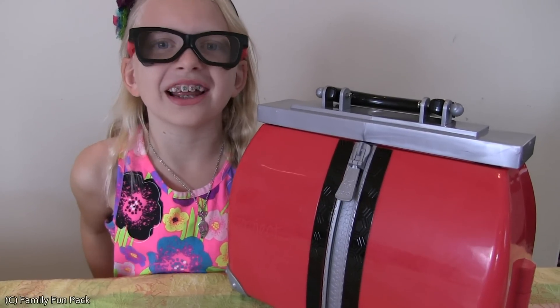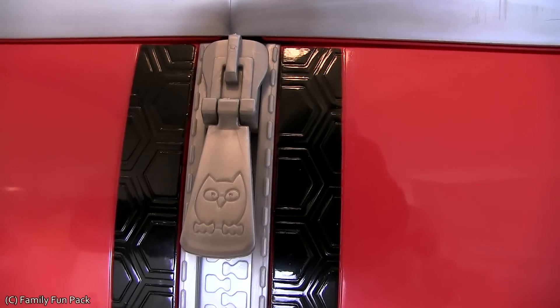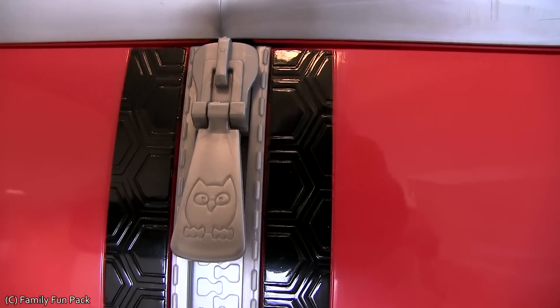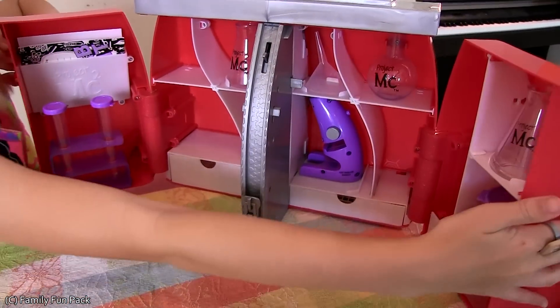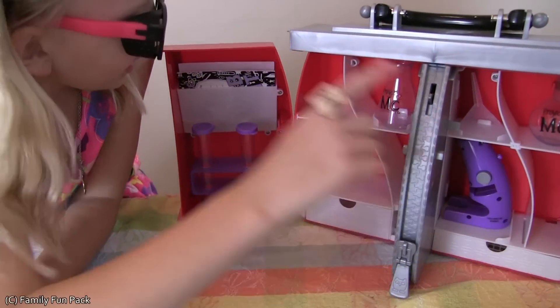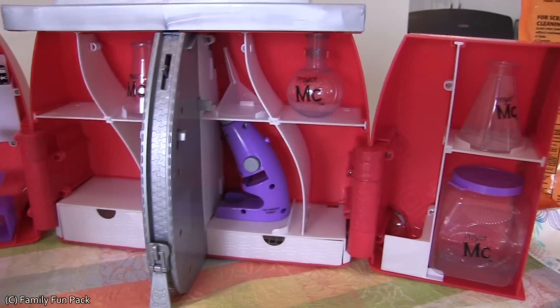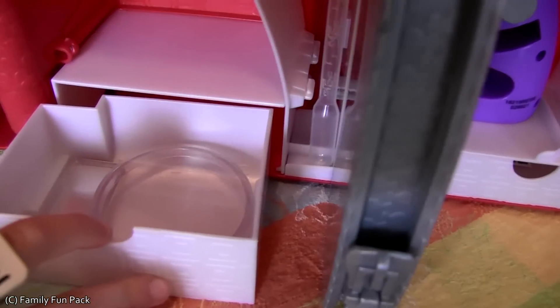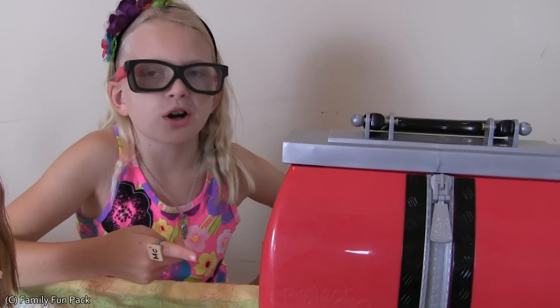I also have this really cool ultimate lab kit. Isn't that so cute? It looks like a zipper where you open it. Ta-da! There's beakers, flasks, an experiment book, and even a real working microscope. Look at that. Test strips! This lab kit is super awesome.